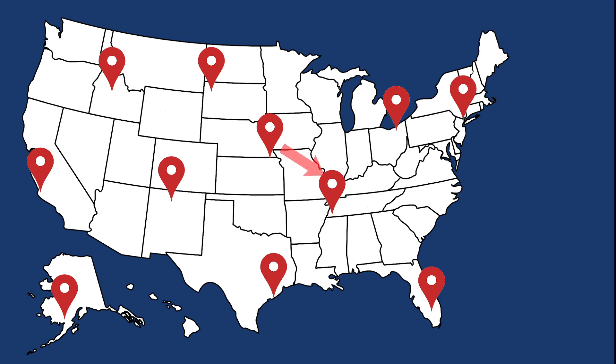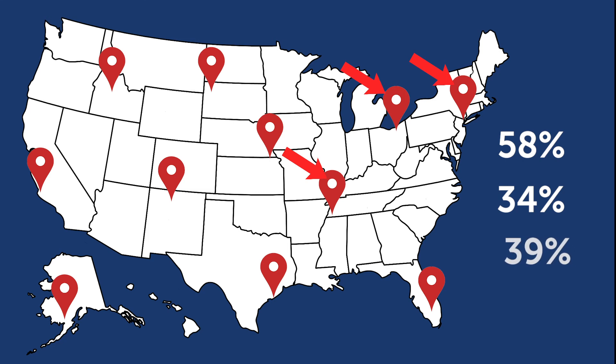The exact same system in Memphis, Tennessee would save 58% on steam. In New York, 34%. Cleveland, Ohio, 39%. And in Houston, Texas, more than 90%. By switching to thermostatic steam control, the facility saves money and steam while ensuring effective freeze protection all winter long.